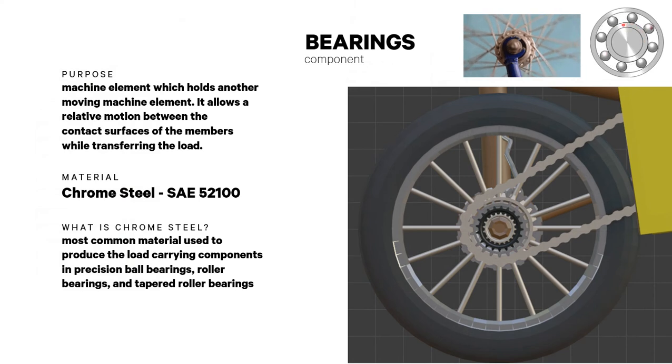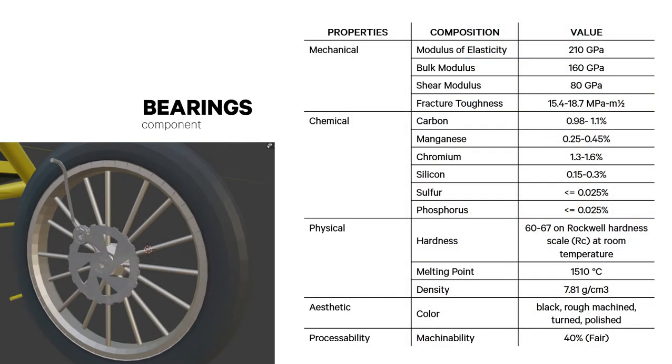Bearings are a machine element that holds another moving machine element, allowing relative motion between contact surfaces while transferring load. They are made of chrome steel SAE 52100, the most common material used to produce load-carrying components in precision ball bearings, roller bearings, and tapered roller bearings. The following provides its mechanical, chemical, physical, aesthetic, and processability properties.